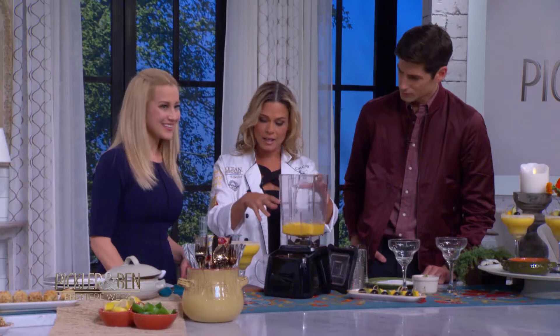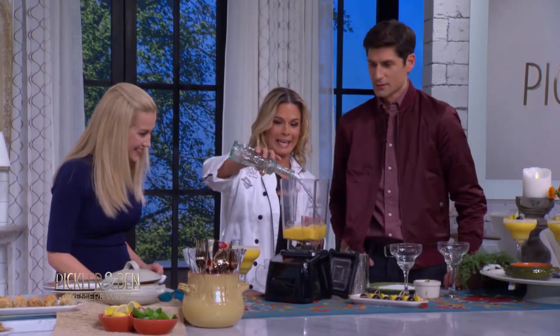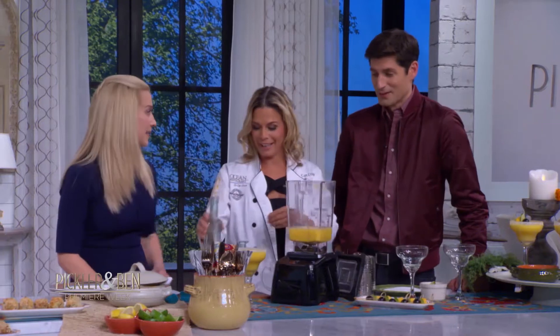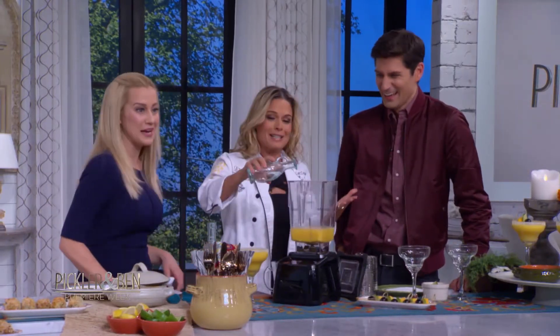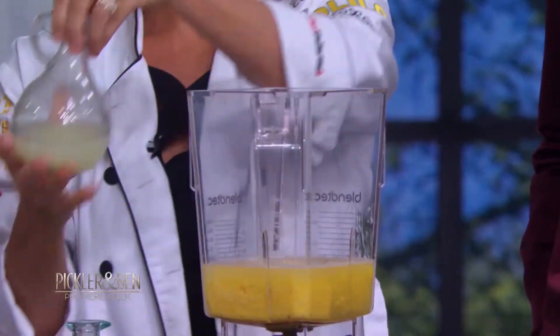So a little bit of fresh mango goes in, and then you're just adding in tequila. Why not? A little bit of tequila — well, that's more than a little bit of tequila! This is making a big batch. A little bit of triple sec, and then some lime juice.